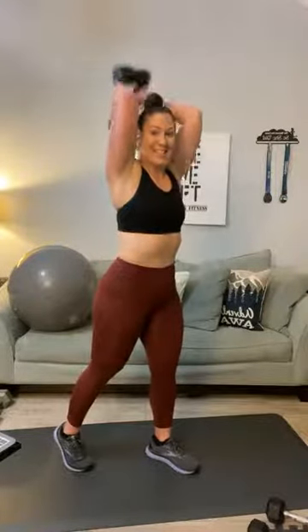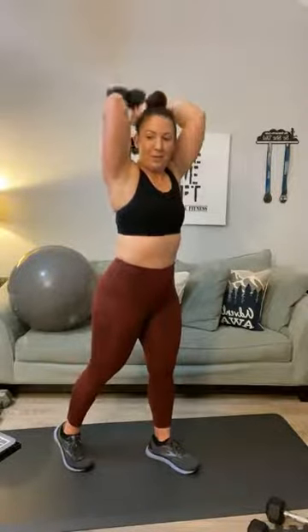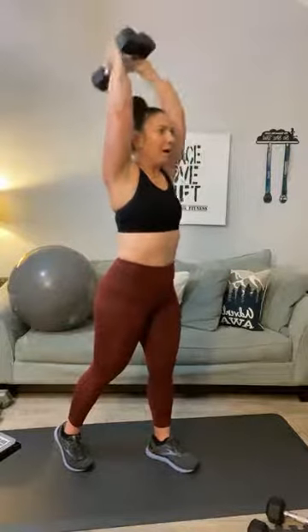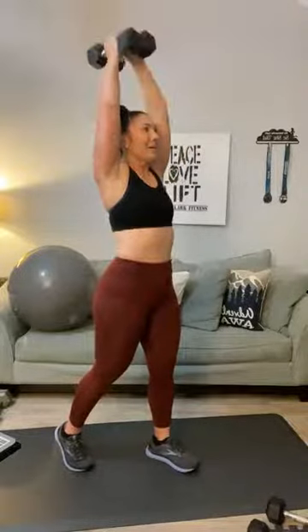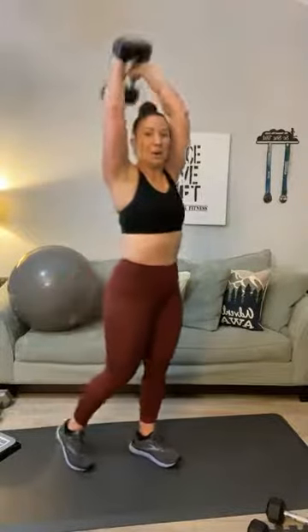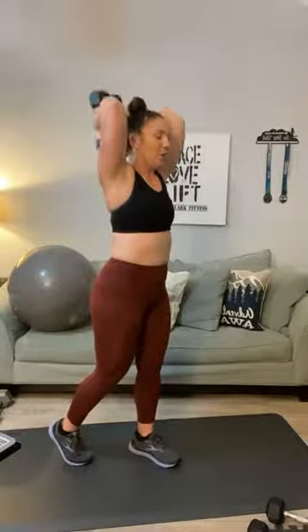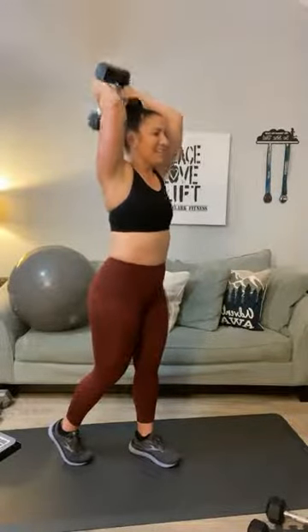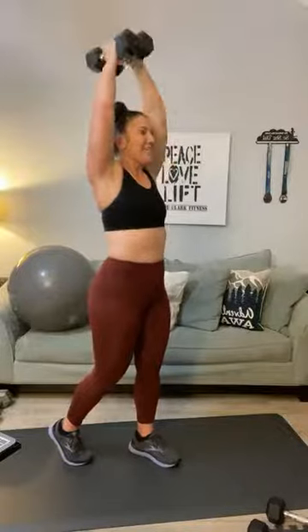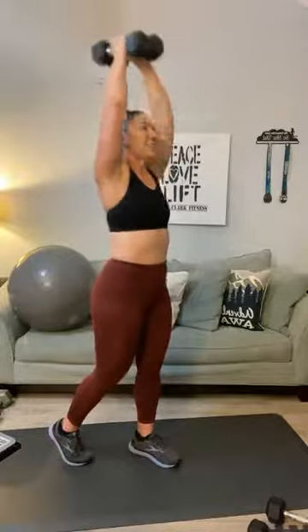Place those weights together and go for twenty. One, two, three, four, five, six, seven, eight, nine, ten — you're halfway — eleven, twelve, thirteen, fourteen, fifteen, sixteen, seventeen — we've got one more set — eighteen, nineteen, and twenty.